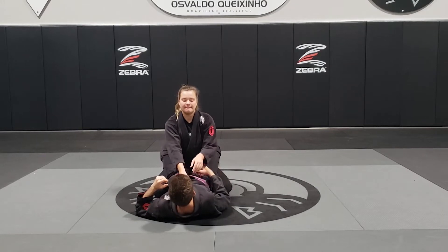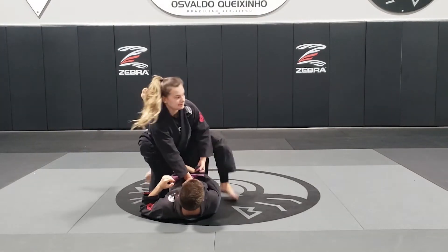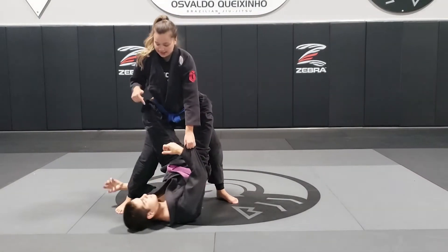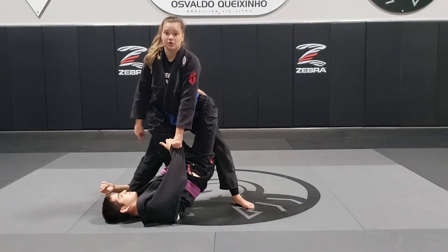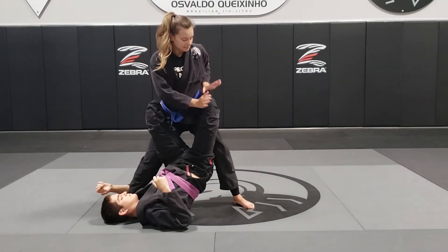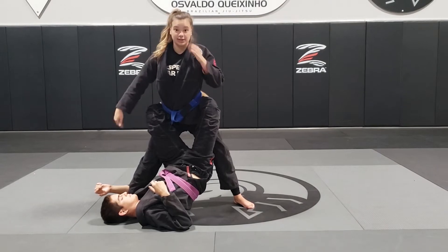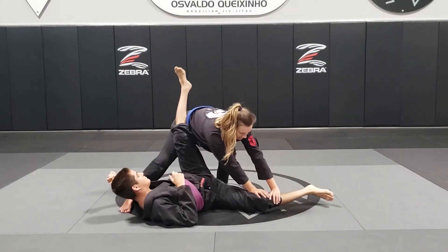We started off with both lapels in one hand, the other hand grabs the sleeve. I take a step and come all the way up. As I'm posturing up, he's going to try to underhook my leg so that he can sweep me. So what I'm going to do is I let go of the sleeve. Both hands push the opposite knee — before we were pushing this knee, but we can't do it because he's underhooking this side. So we push this knee all the way down and take the step back.